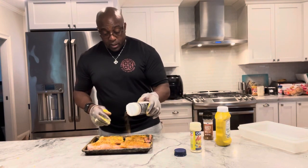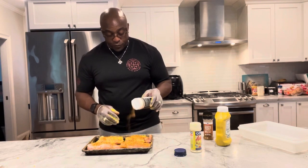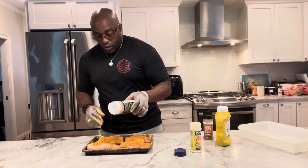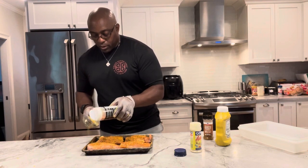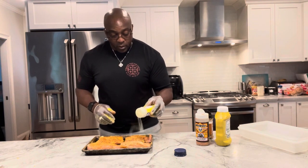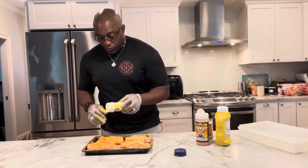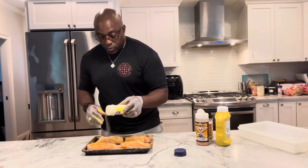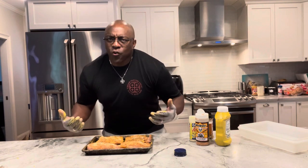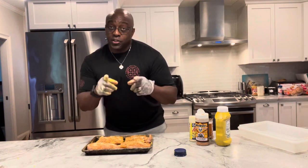I don't know if you've ever used pecan wood chips before, but it adds such a nice flavor to your meat — I really love it on my beef, to be honest with you. But we're going to try it today on this turkey. And lastly, the adobe all-purpose seasoning. The turkey tenderloins are ready to go, and we're going to put them in the Masterbuilt 560, which is heated at 250 degrees. We're going to let these go for about 45 minutes to an hour. We'll see you at the smoker.